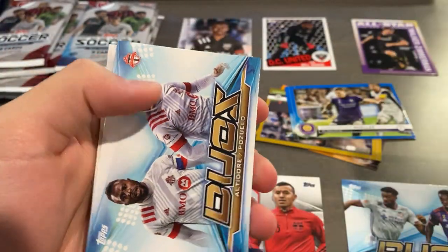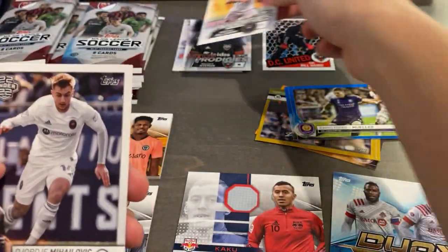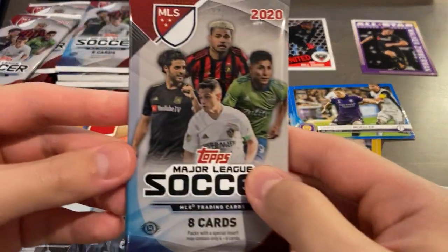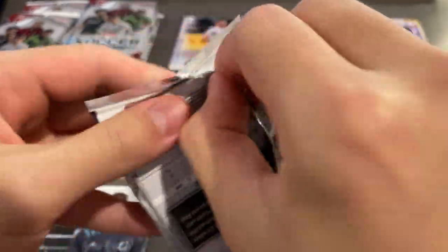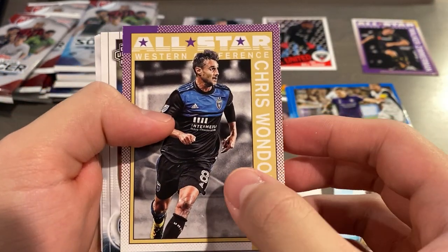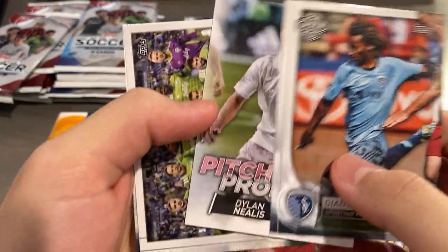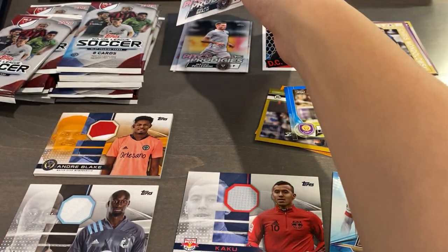More base, other Duos, Pitch Prodigies Matias Pellegrini, and more base. We got another All-Star, Western Conference this time for Chris Wondolowski. Of course, he will be infamously known for his miss at the World Cup in 2014. Pitch Prodigies Dylan Neilis.